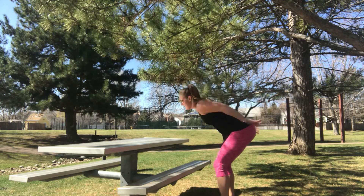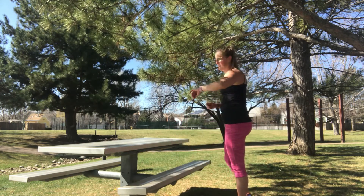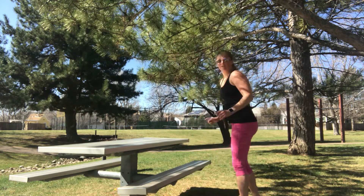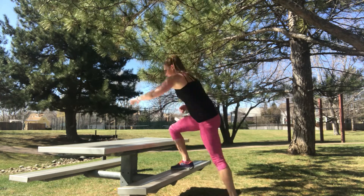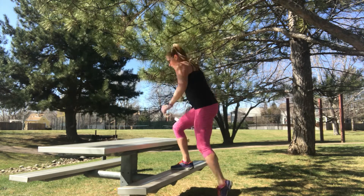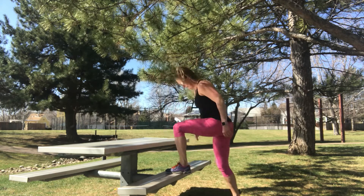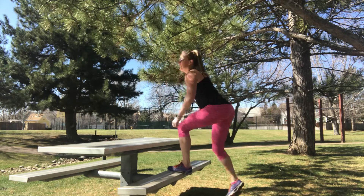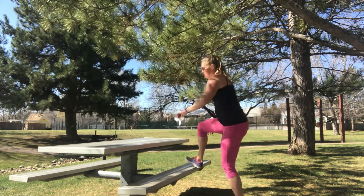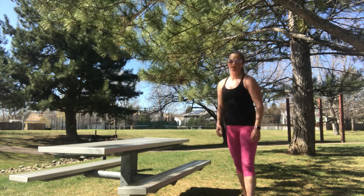Next up, we're going to do box jumps. Both feet together, squat, jump, and land as quietly as you can. Ready? Begin. Now, if these are too hard and you're not a jumper, just step up — one leg at a time. Nice soft landing. Ten seconds. Three, two, one. Quick breather.